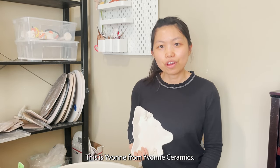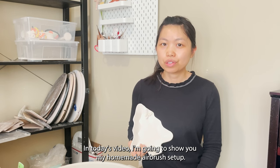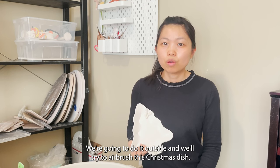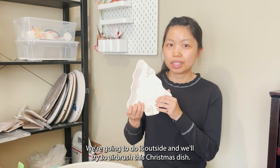Hello everyone, this is Yvonne from Yvonne Ceramics. In today's video I'm going to show you my homemade airbrush setup. We're going to do it outside and we'll try to airbrush this Christmas dish.